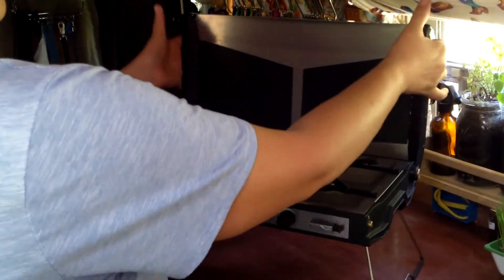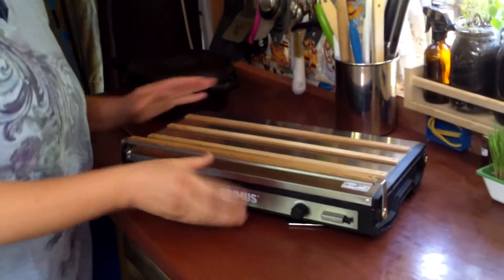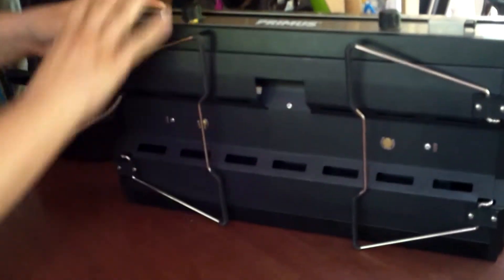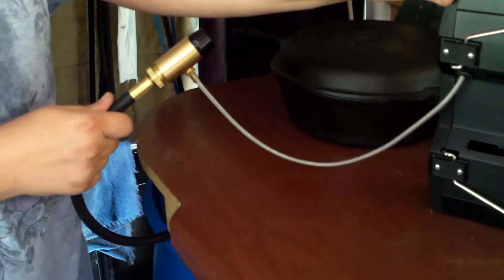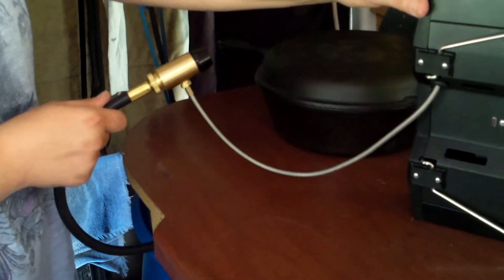Let me show you what it looks like underneath. We don't need the legs here. Here's your solid body construction, and then it has the cord. This connects to the hose, whatever your fuel source is. For us, we have it connected to propane because we are inside a trailer, and that works for us.